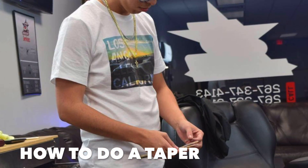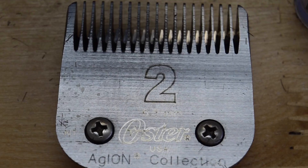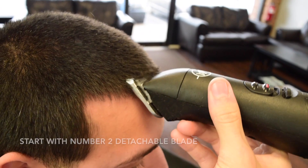Hello guys, this is Kilber the Barber. I'll be showing you how to do a taper.